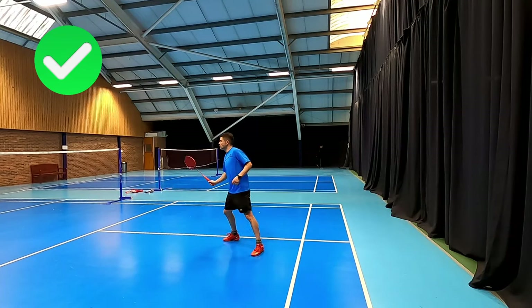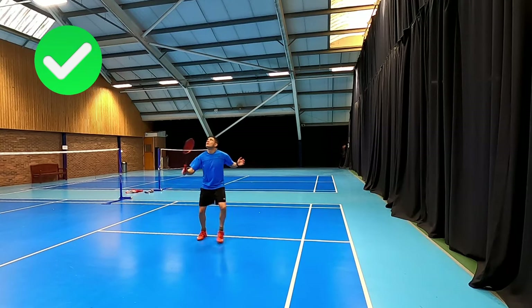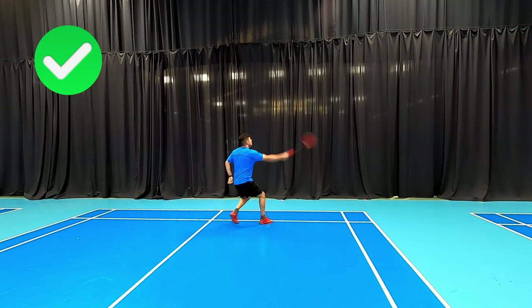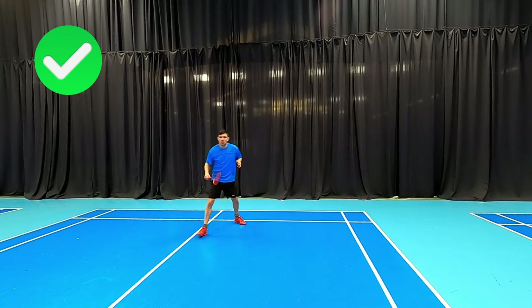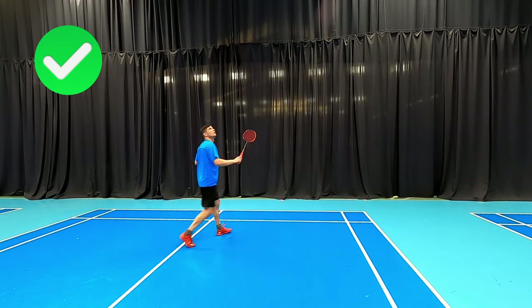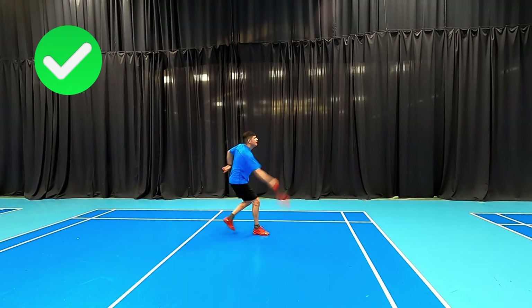If we look at good technique, you can see the racket is pulled back and he's turning his back to the net before he hits the shot. From this angle you can see he's able to use his whole body — putting it back through his arm — and getting a nice snap with those fingers at the end of the shot, making the technique look much more effortless.